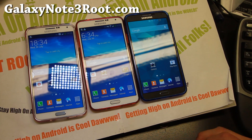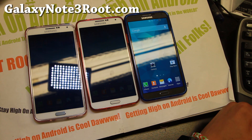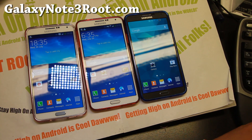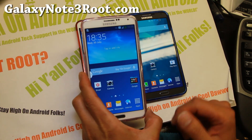Hi folks from GalaxyNote3Root.com. For this week's AT&T, Mobile Canadian, SMN9005 and SMN900P, check out Alliance ROM. This ROM is actually built off the SMN9005 international firmware, but this is also a ported version. This is my SMN900P — this is the Exynos model.